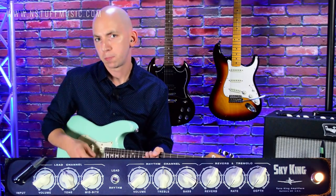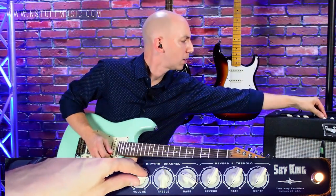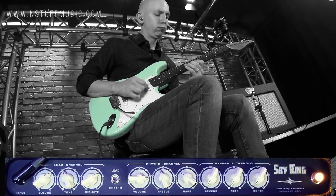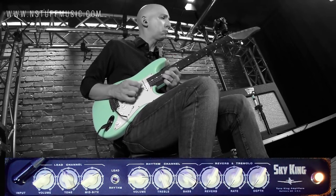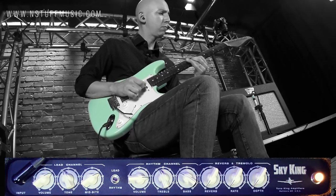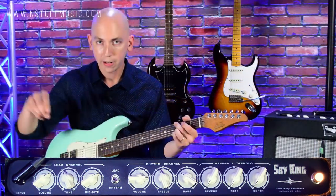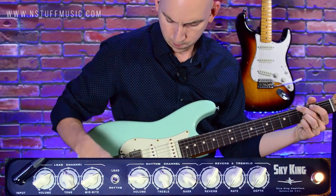It's got that really nice 60s blackface clean style overdrive. I can keep pushing it, and it still reacts really well when I bring the volume down to get a nice chimey sound. So you can get a huge array of sounds just out of the clean channel.